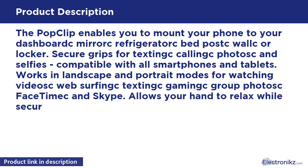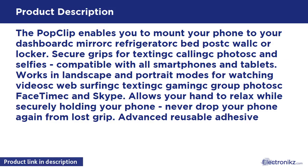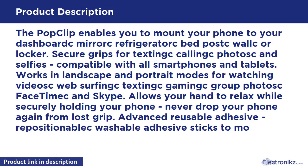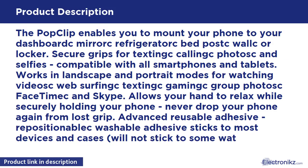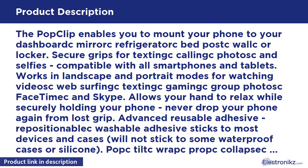Works in landscape and portrait modes for watching videos, web surfing, texting, camming, group photos, FaceTime, and Skype. Allows your hand to relax while securely holding your phone — never drop your phone again from a lost grip. Advanced reusable adhesive: repositionable acrylic washable adhesive sticks to most devices and cases.